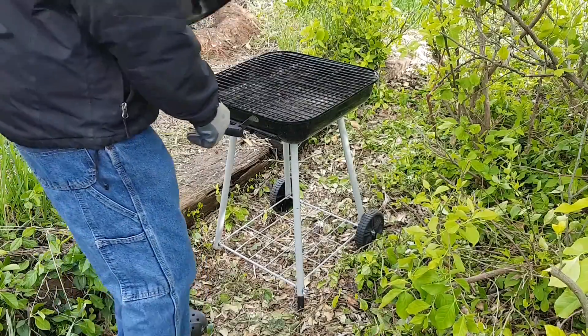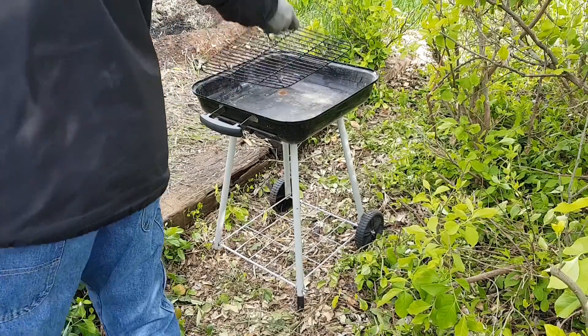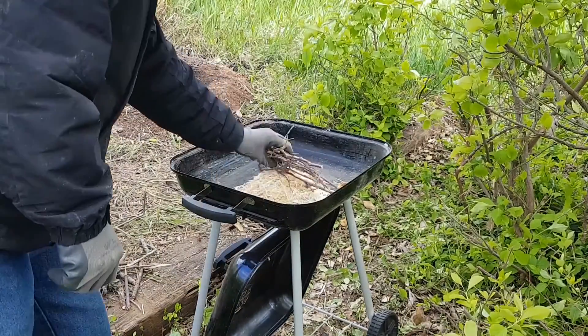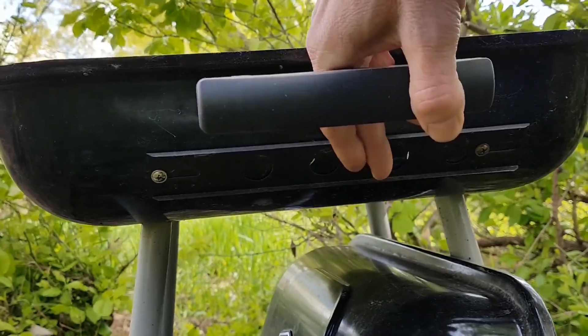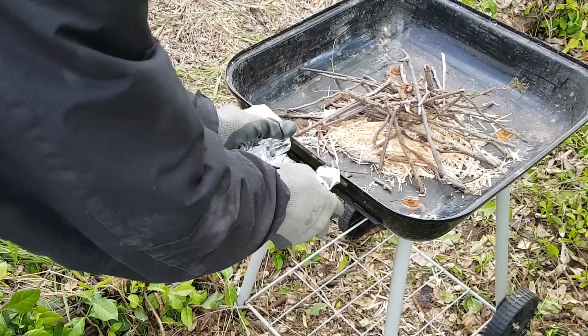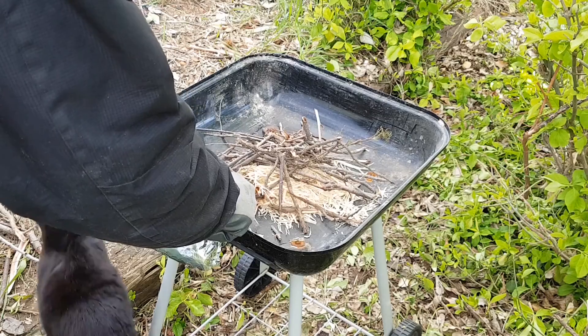An inexpensive barbecue like this can work pretty well for making small amounts of biochar. First I remove the grills and set them aside. Some straw is mounded up in the center to help get the fire started. The intake vent is closed and some aluminum foil is wrapped around the plastic handle to protect it from the flames. Probably wouldn't use a nice barbecue for making biochar, but using a simple cheap one like this doesn't scare me.